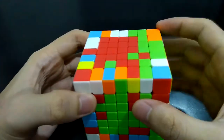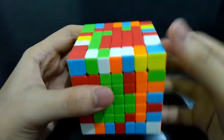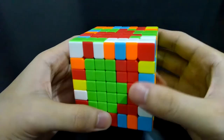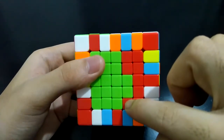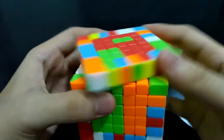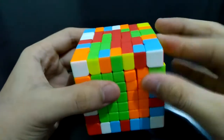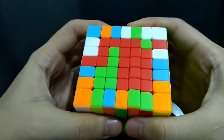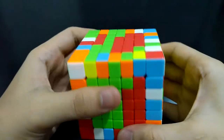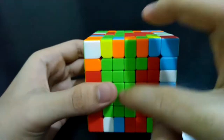For the last strip on this side, this one already has four so you can bring it to the other side. For the strip next to the middle, the center piece is in here so you can simply bring it to the other side to use it. There are two in here — bring it up, get it out of the way, and bring the right side back. One more for this one: get it out of the way, bring the right side back. Now you can insert this strip into this side — align it with the same color of course.